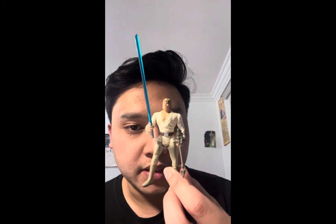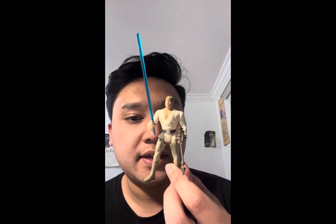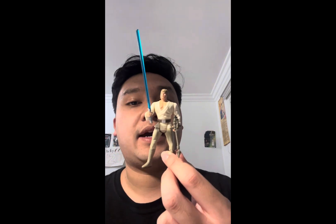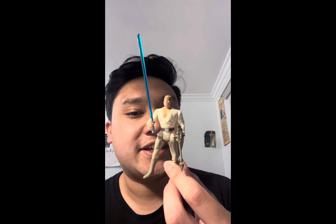Hello and welcome back to another Star Wars figure review. Today we'll be taking a look at the Power of the Force 2 Luke Skywalker from A New Hope. This is by far one of the worst Luke Skywalker figures made. I bought this for two bucks at a collectible store, and the reason I bought it is because of its bad reputation, to the point where I think it's become a novelty.